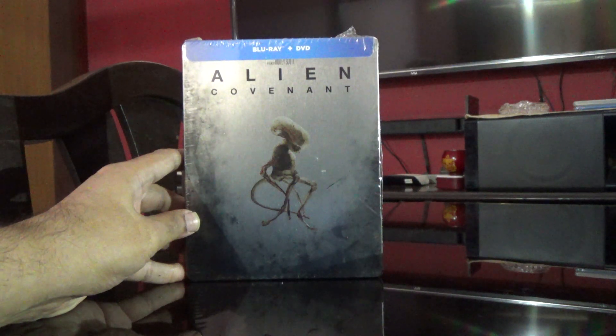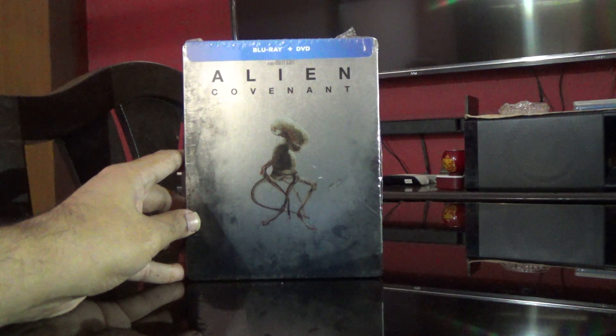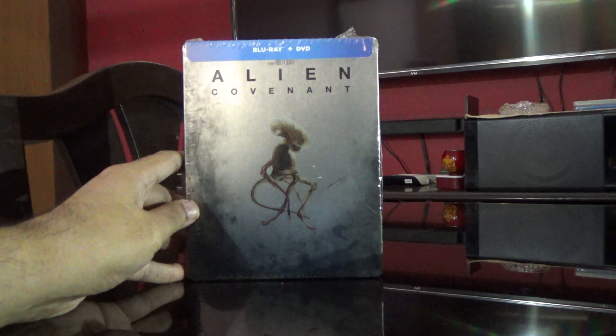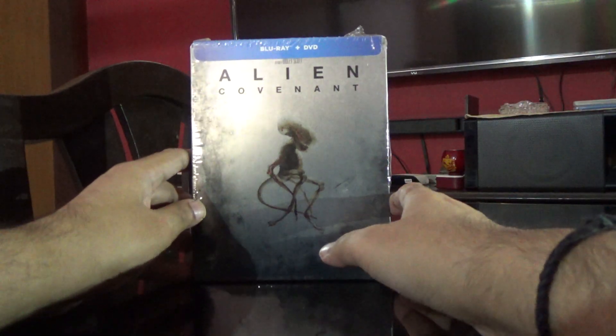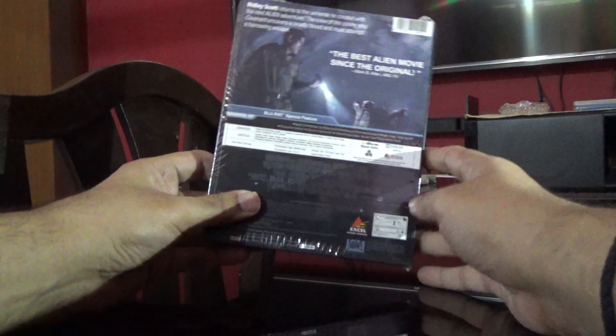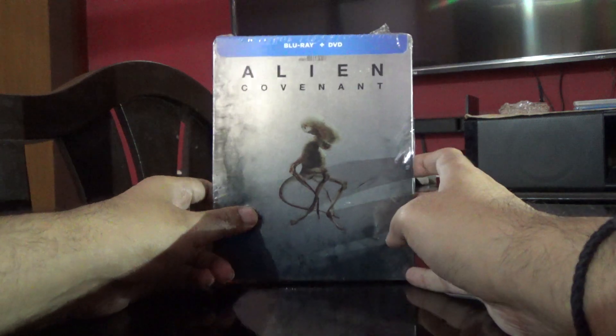Hi guys, this is Rajiv Nirungadi here. Today I'm going to unbox the Blu-ray plus DVD combo of Alien. I already have the Blu-ray regular version, but I wanted the steelbook. I got this for 990 rupees, which is bundled with the DVD — that's 50% off.